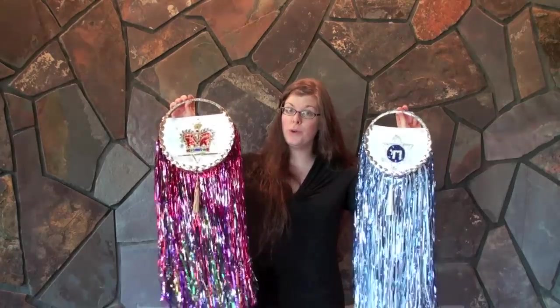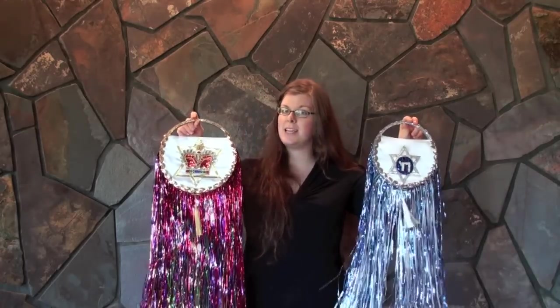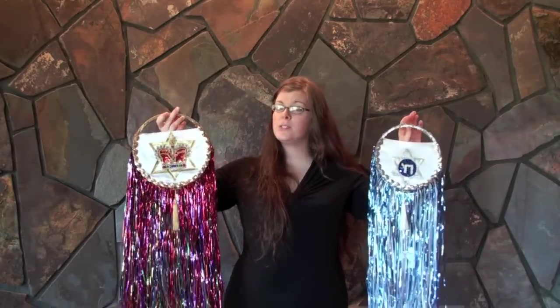Hello there, my name is Alyssa Cowan with Proclaiming Yeshua Dance Ministries, and today we're going to be talking about the Tabret, or the Glory Ring. They're a beautiful addition to any worship set whether you're using them in congregational dancing or presentational dancing. You can use them in fast or slow songs.